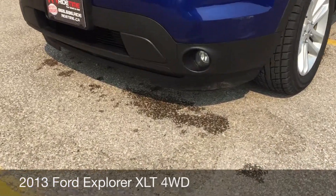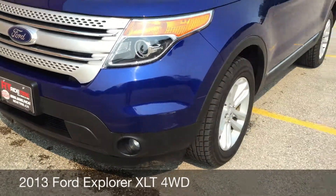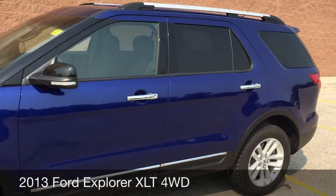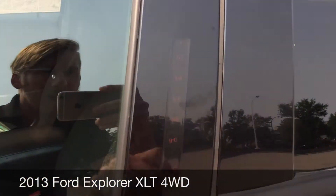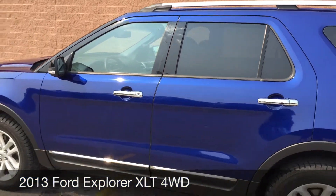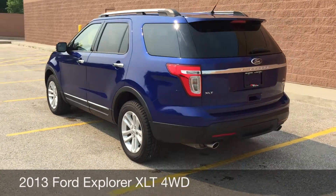To start, I want to show you the fog lights that are right at the front. Those are 18-inch aluminum alloy rims, integrated turn signals in the side mirrors. Just tap there and you can see the keypad entry — just enter the key code and you can get into the vehicle.